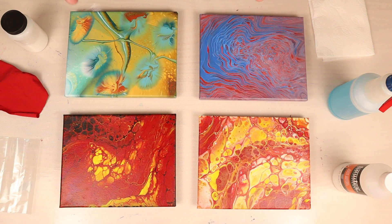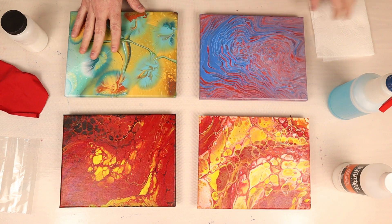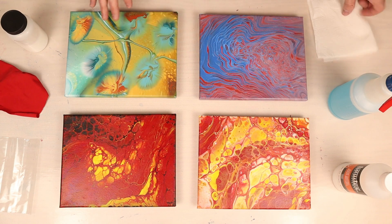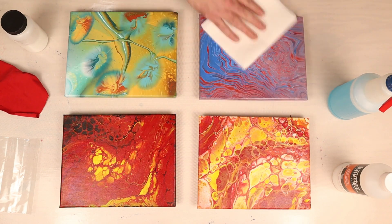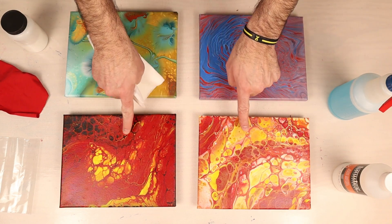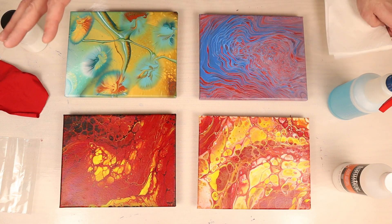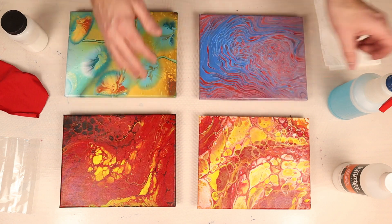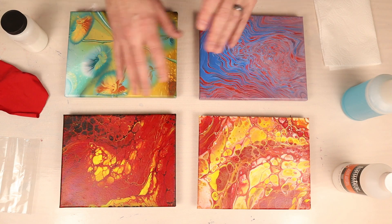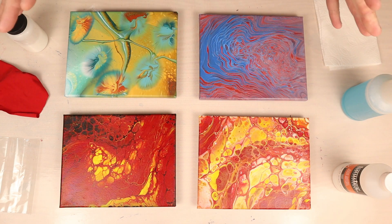Some of these have dulled down because I used a satin pouring medium, glue, or Floetrol, which is notoriously dull, and I want to bring those colors out. I also want to put a protective layer on so that dust and things don't affect these paintings later. The first thing we need to do is clean our paintings. The ones without oil I'll just lightly wipe to make sure there's no dust. These two have silicone, so I'm going to use a little bit of Windex and a paper towel and clean them off a few times to get the majority of the silicone off.